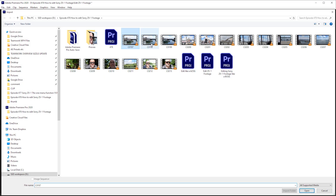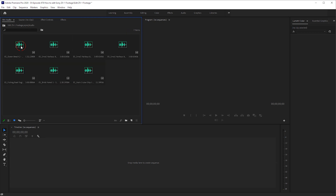Even at a very basic level, organization is key. Create a bin for your video clips and a bin for audio, so you can put your video clips into the video bin and your audio files into the audio bin, and then you know where to find everything.